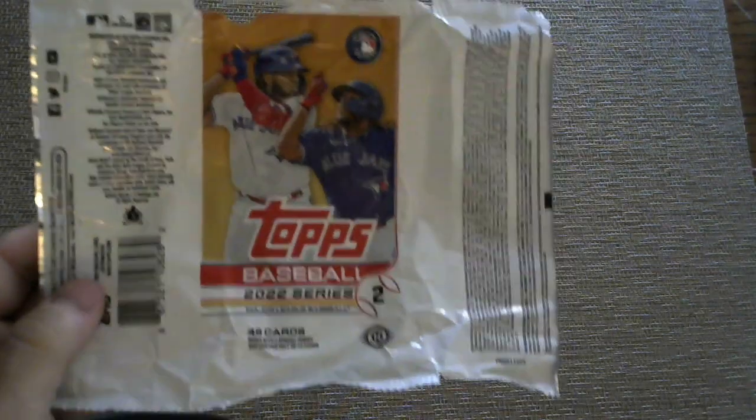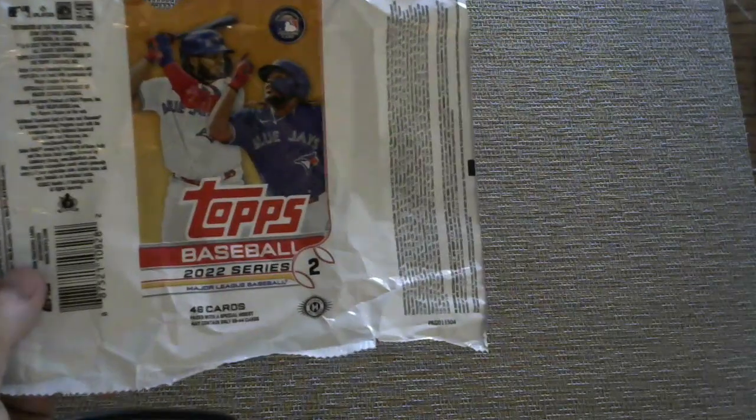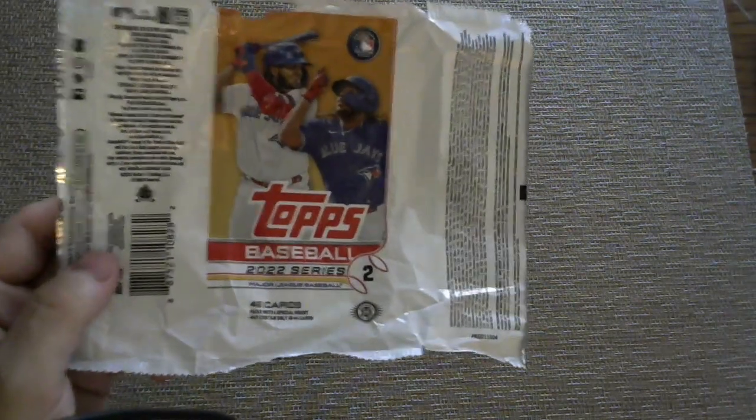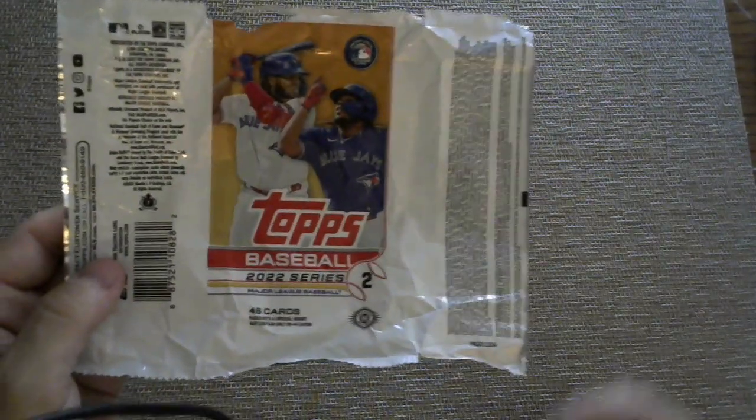Hello again, welcome back to the channel. Here's your Series 2 recap. I did one jumbo box and one regular hobby box, and a lot of people don't want to watch like an hour and a half of shenanigans and nonsense — and I don't blame them. So I'll go through the best of it and do a little quick announcement.